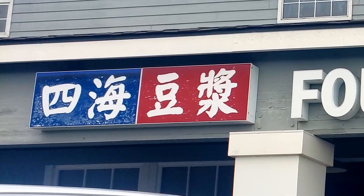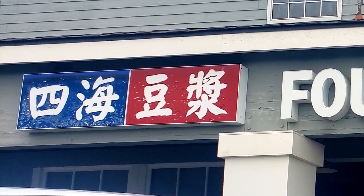So here we have come to Sihai Dochang, or in English, the Four Seeds Restaurant. We did find some others of these exact places around the country. This one's the one in Irvine. So we love a good Chinese breakfast, so let's go inside and see how good it is.